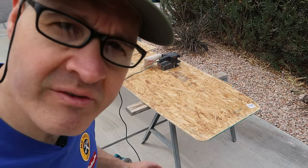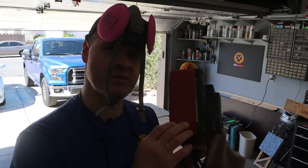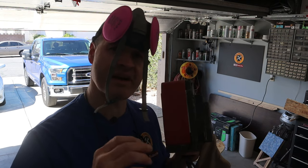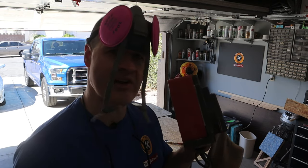Even though I am covering it with carpet I want to make sure I don't have any splinters. Before I attach the carpet I've sanded both sides of the OSB so that my carpet adhesive can make a good contact. Now I need to remove all the sawdust.